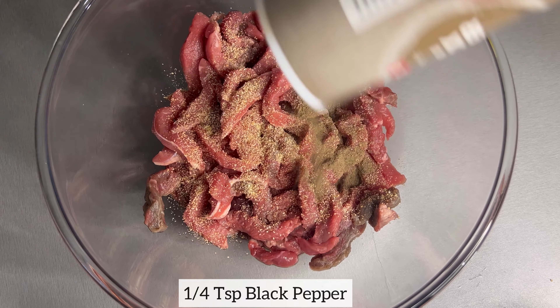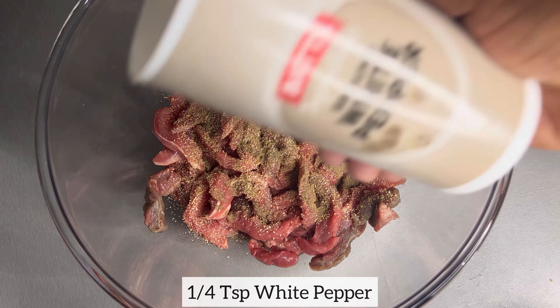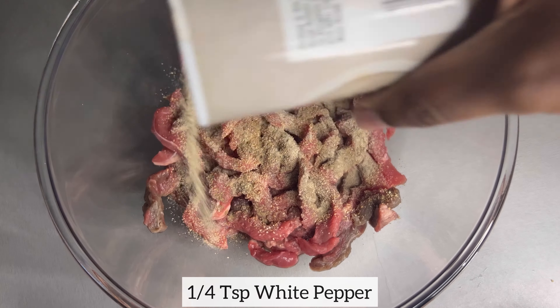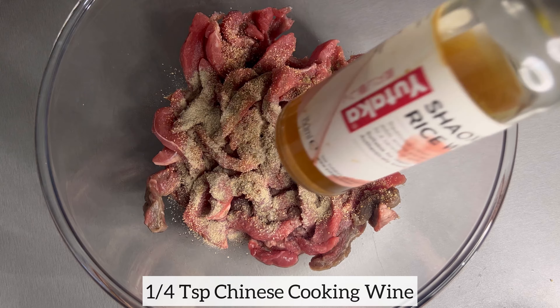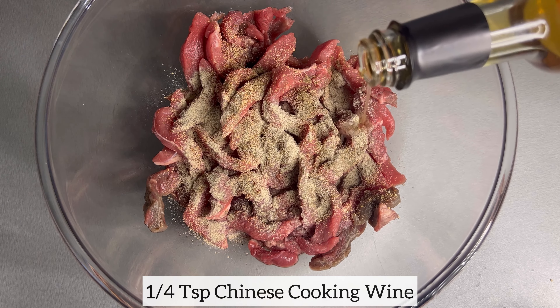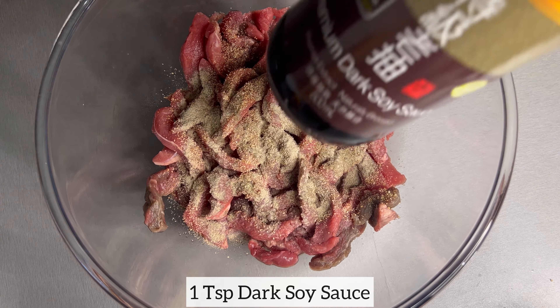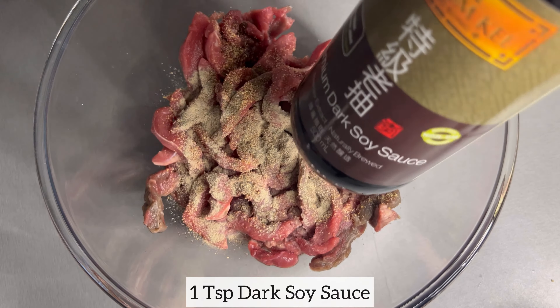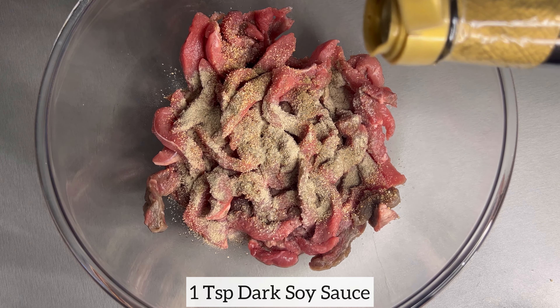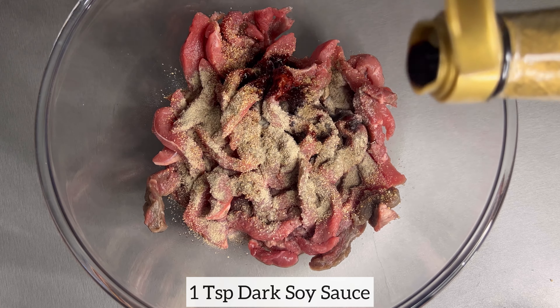I'm now going to add Chinese cooking wine, and I will also add dark soy sauce. The soy sauce is just going to give the beef a nice beautiful brown color. Finally, I will add my aromat seasoning.